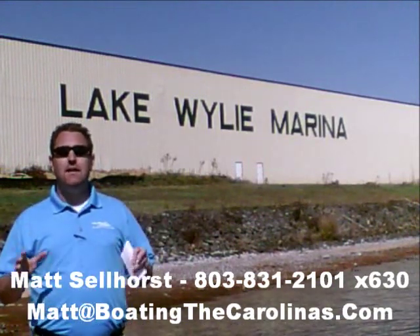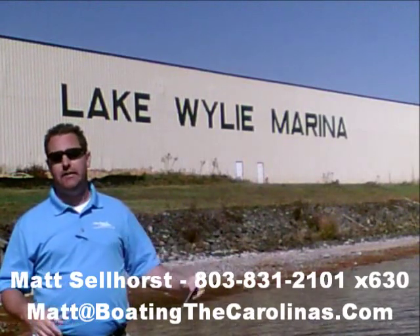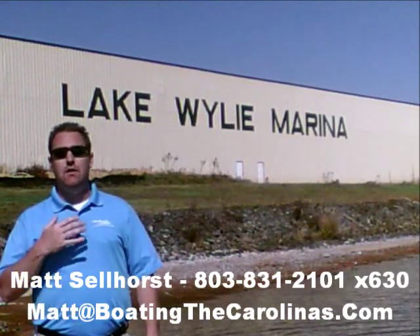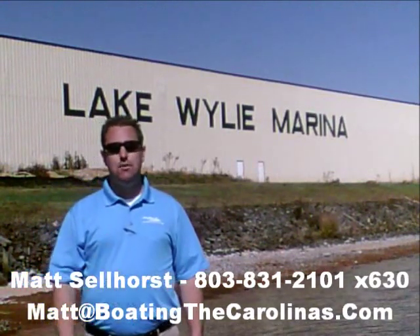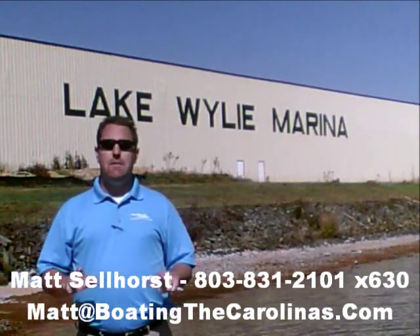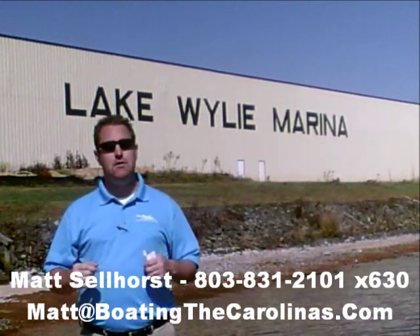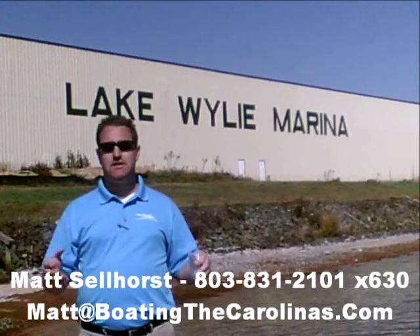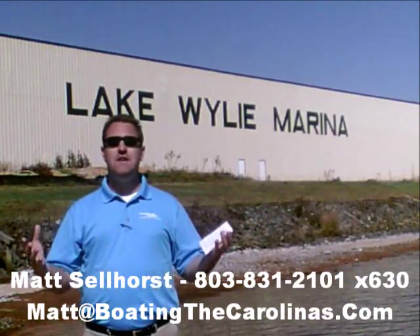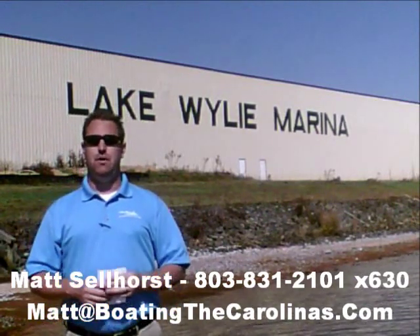Let me tell you seven important things you need to know about me and Lake Wiley Marina. Number one, I'm the only pleasure boat specialist with a no-sales-pressure guarantee. What that means to you is you don't have to worry about coming in and having me give you the hard sell or breathing down your neck. What I'm going to do is show you any new or pre-owned boats that you're interested in, answer any questions that are important to you, and then give you time to make sure you're getting the right boat at the right price.